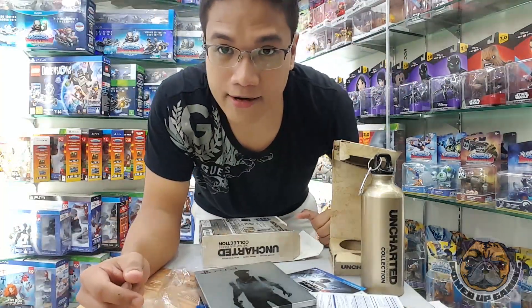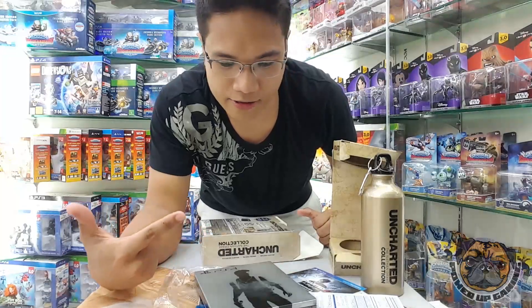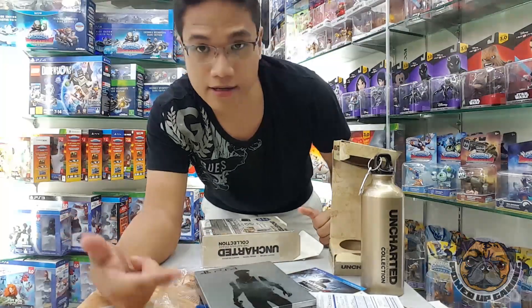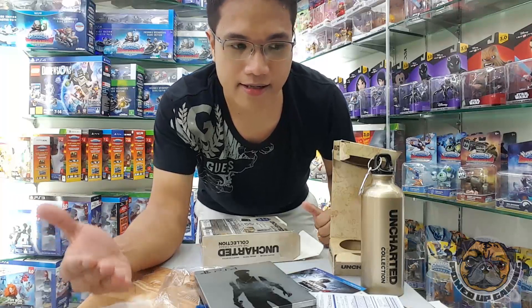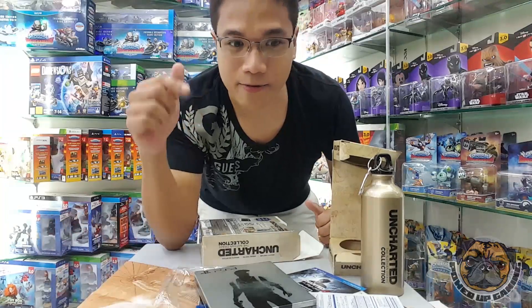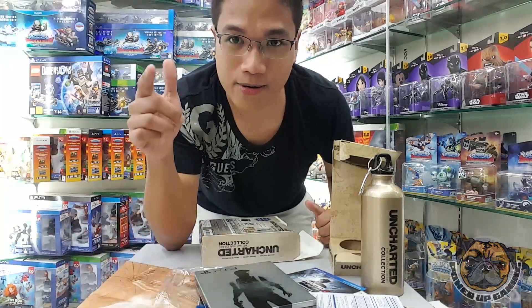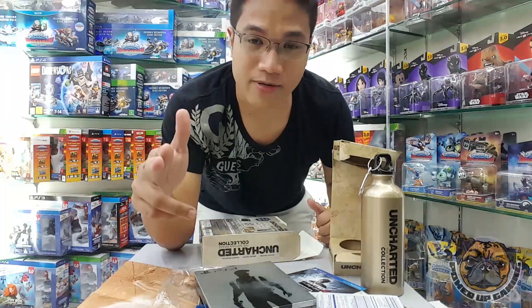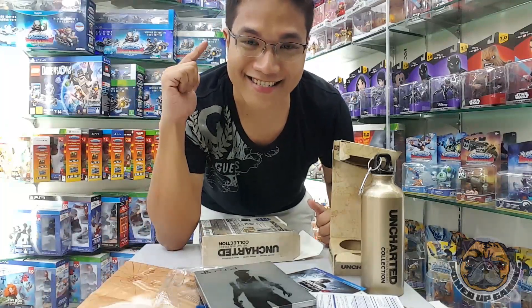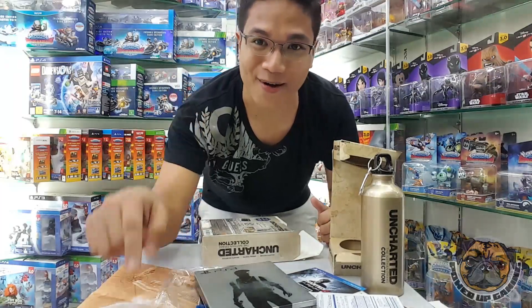So that's it for our unboxing of the Uncharted Nathan Drake Collection. If you want to see more of these games unboxed, our next project would probably be the Charing Cross edition of Assassin's Creed Syndicate, so keep tuned and subscribe so you're updated when we produce that video. Thank you very much for watching, and see you later — play on, players!